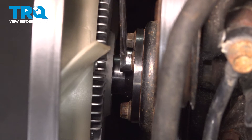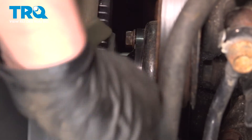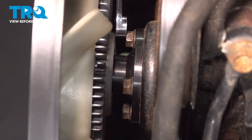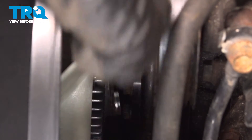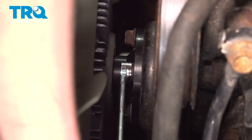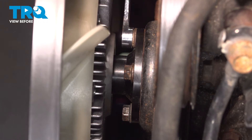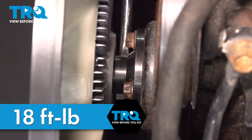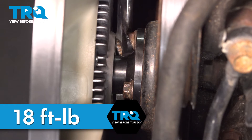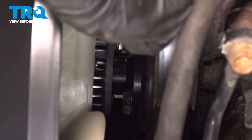Go around and snug down all of the nuts for the fan clutch. Torque the fan bolts to 18 foot pounds. If you can't get a torque wrench on them, do the best you can. Use a flat blade screwdriver to hold it still while you torque them.